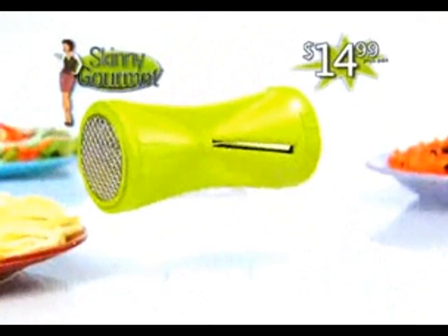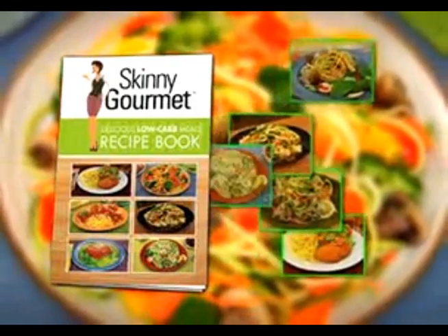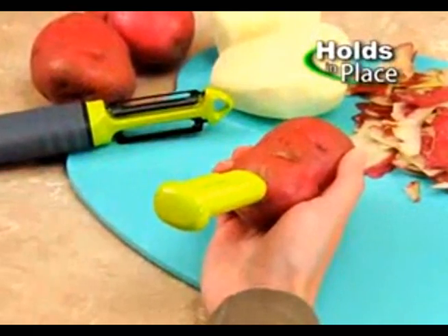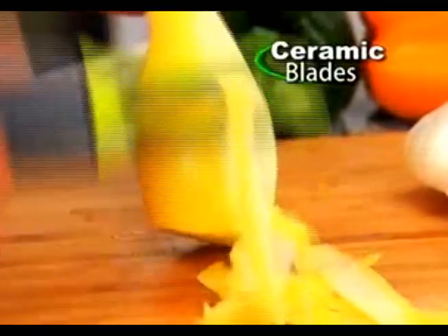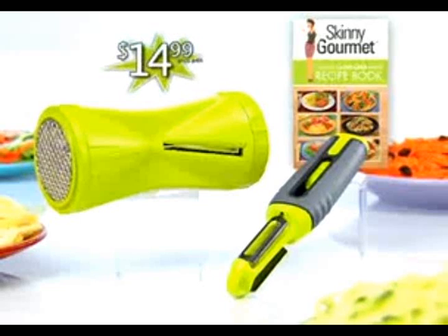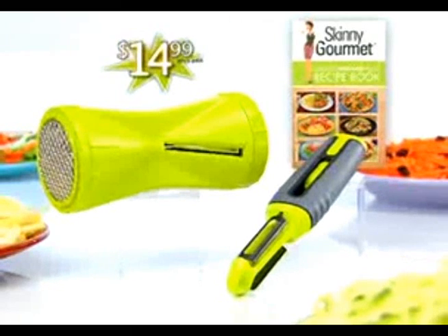Use it every day and help keep the carbs away. The Skinny Gourmet and Fitted Cheese Grater is a tremendous value at just $14.99. We'll even include our delicious low-carb meals recipe book free. Plus, we're adding the Pop and Peeler to hold vegetables in place and keep your fingers safe — the durable ceramic blade peels all your produce in seconds. Yours free, just pay separate processing and handling. You get the Skinny Gourmet with Cheese Grater, the Pop and Peeler, and our recipe book, all for just $14.99.